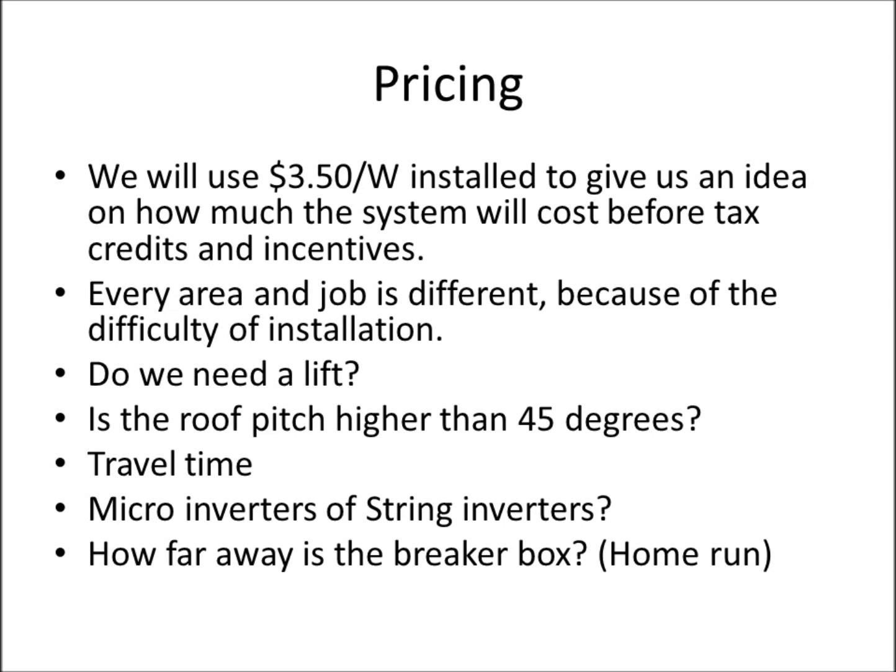Other cost variables include the type of inverter — string inverters versus micro inverters — how far the breaker box is, and the distance of the home run. For a roof mount there's typically no trenching, but a ground mount will cost more. For simplicity, we're going with $3.50 per watt.